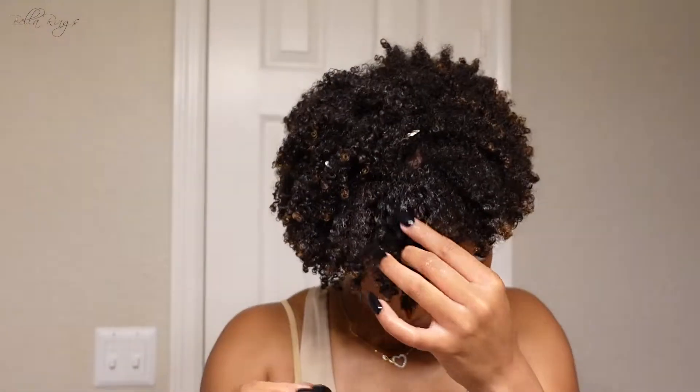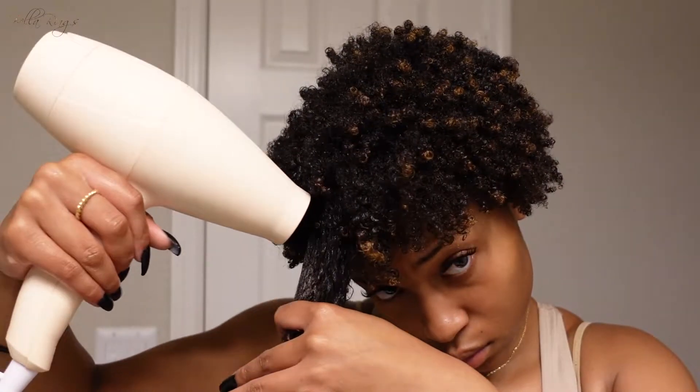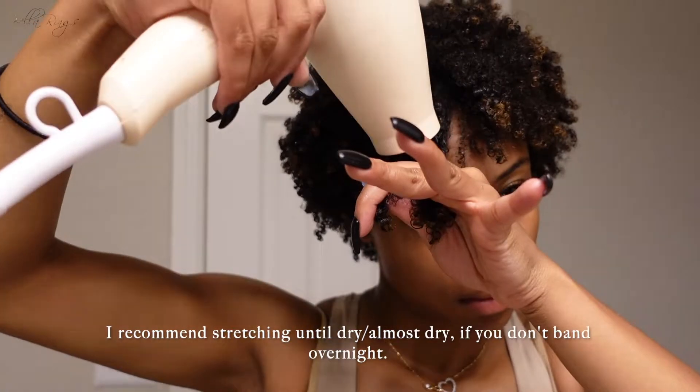I just finished my hair — that is done. Now I'm going to diffuse this whole side because I didn't do it at all. Of course it's not all the way dry yet, but this is what she's looking like. I'm probably going to get cute tomorrow so you can see the final result, but here she is.